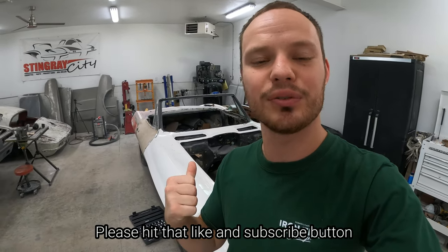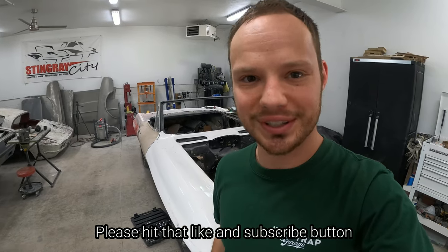Welcome back to the Made to Your Mitch YouTube channel. In today's episode we're going to install a brand new front end on the 63 Corvette Convertible, so be sure to stick around.